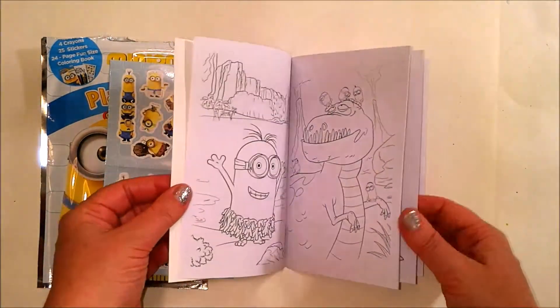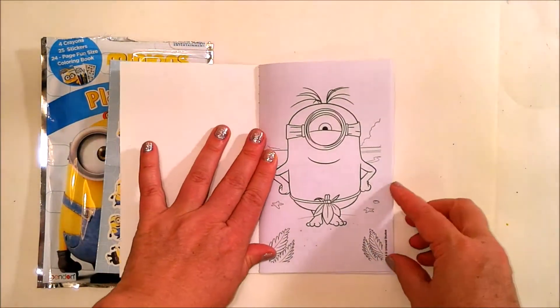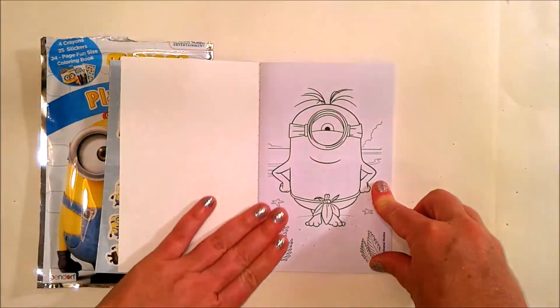Wow, there's so many fun ones to choose from. I think I'm gonna go with the first one though — I really like this beach scene.